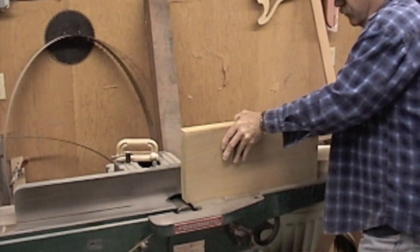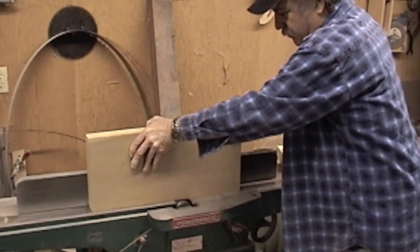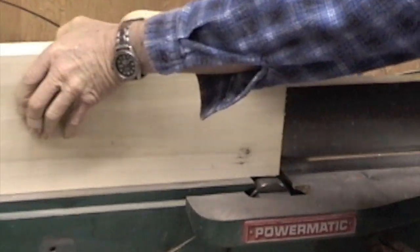Welcome to the Wayne Guitars shop. Handmade guitars by master guitar builder Wayne Charvel.